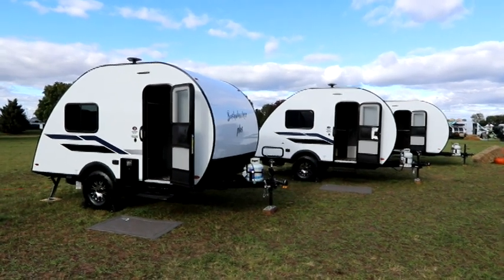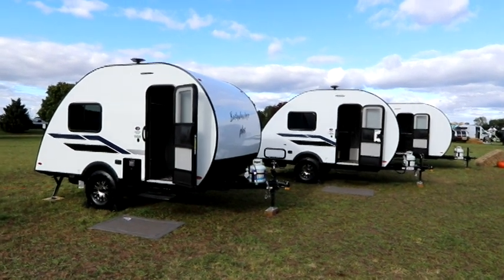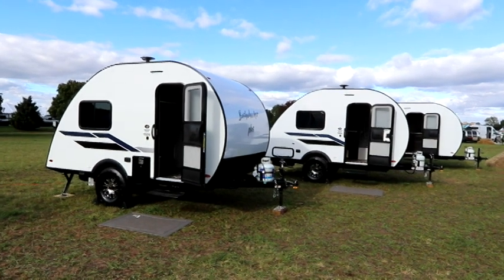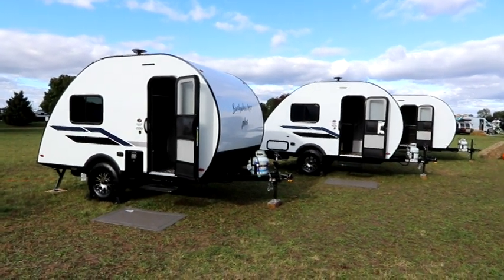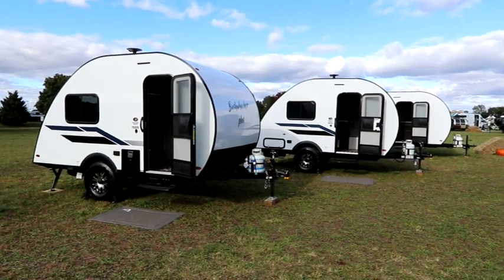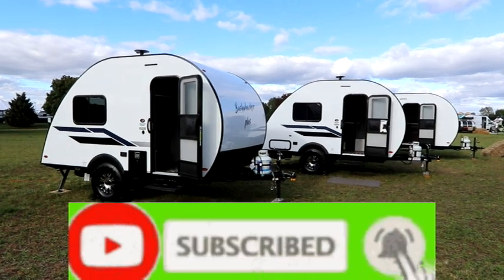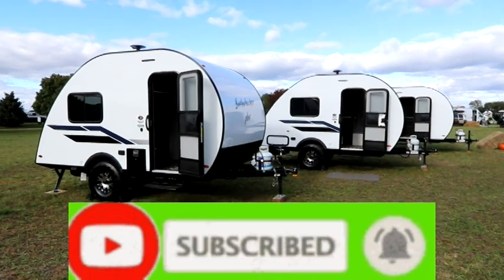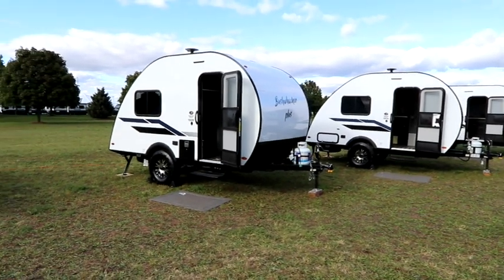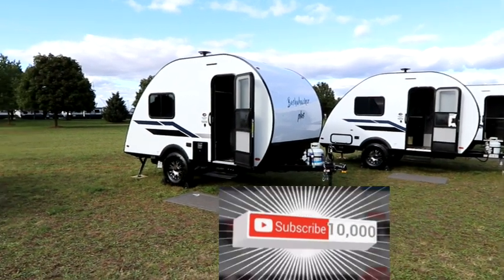Welcome to the channel, everyone. Bruno from RVing TV. Today we are going to take a look at three models of the Bushwacker Plus. Braxton Creek has invited us to come down and take a look at the 2023 models. We're going to look at a 15 DS, compare it to a 15 FK, as well as a 17 FD, just so that we can see some of the differences in the models.